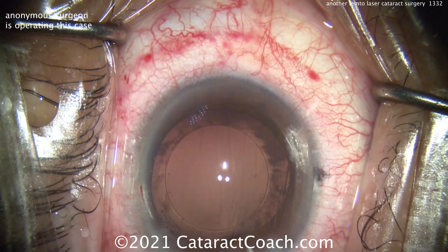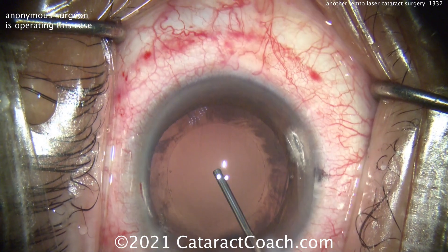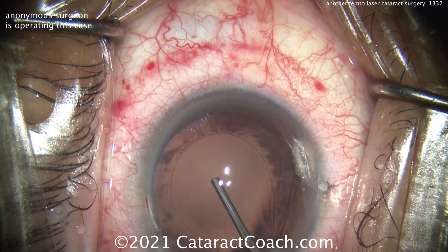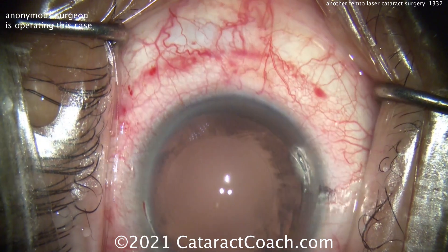Injecting some viscoelastic — inflating the capsule bag, probably a cohesive viscoelastic. That looks great. Nice, good, solid fill. And a little bit more.